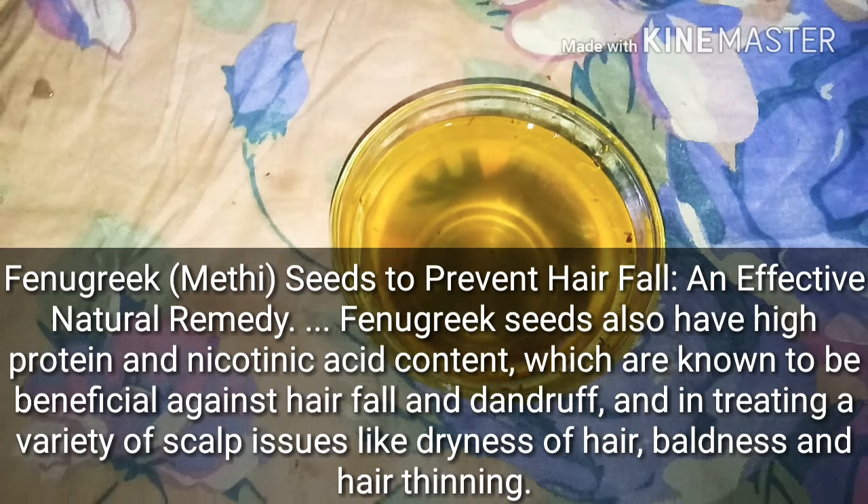Apply it on your scalp for dandruff — it will not come back. After that, wash your hair with a mild shampoo. It is very easy to use, just like normal oiling. You can apply it the same way.